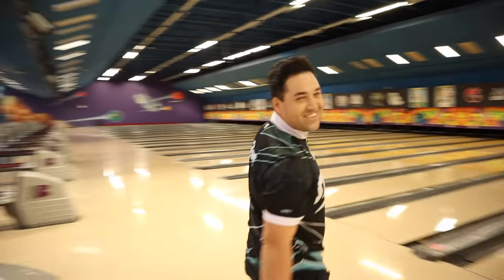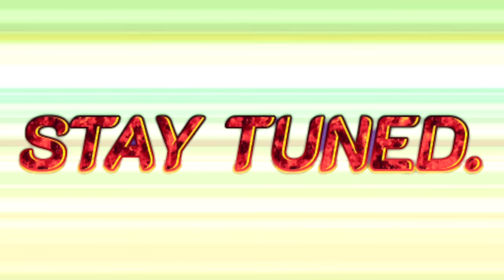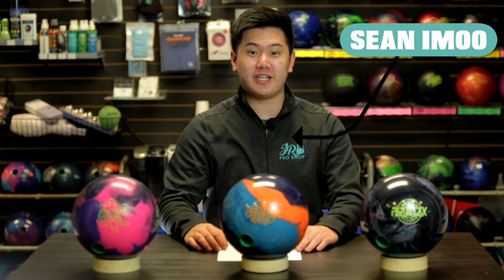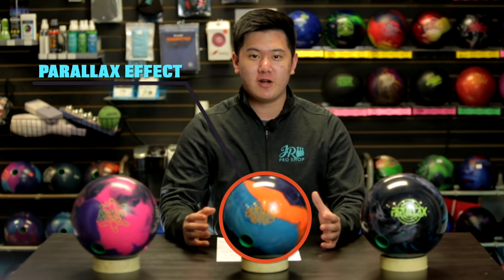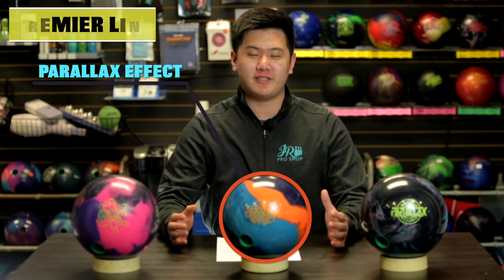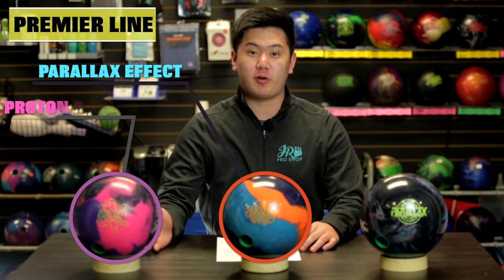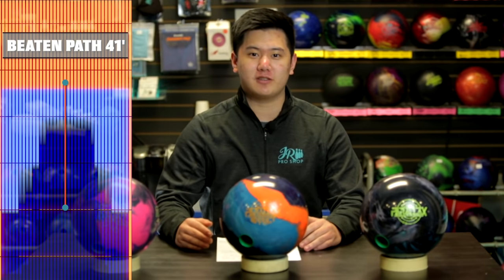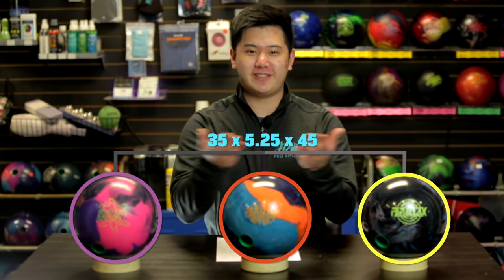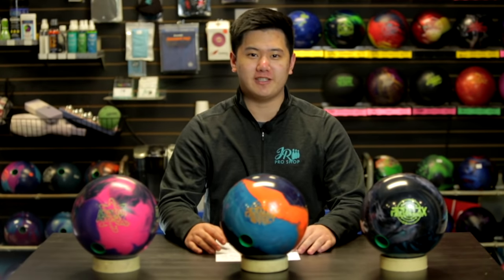Hey guys, welcome back to JR Pro Shop Vids. Simu here, and today Jung is going to be reviewing the brand new Parallax Effect. To compare the Parallax Effect, we're going to do a comparison across the Storm Premier line - we have the Proton Physics and the original Parallax. Today Jung is on a 41-foot beaten path, pretty close to your typical house shot. All three balls have the exact same layout.